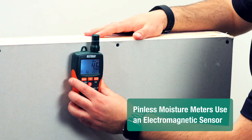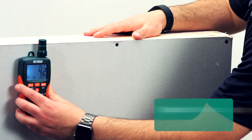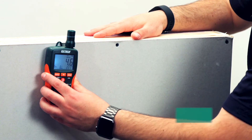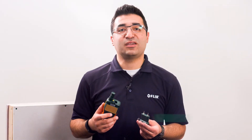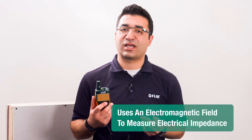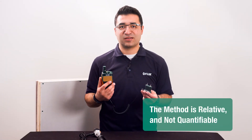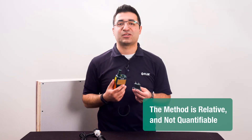Pinless moisture meters use an electromagnetic sensor, typically measuring to three quarters of an inch in depth. This is great for quickly scanning areas. It uses an electromagnetic field to measure electrical impedance. It's non-invasive and does not leave damage. However, the method is relative and not quantifiable like pin moisture measurement.